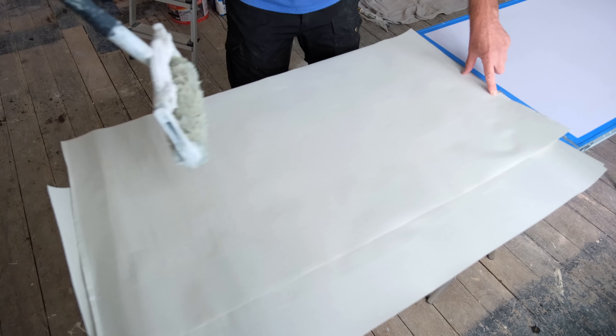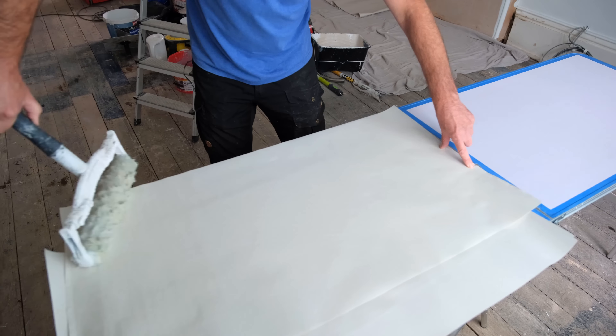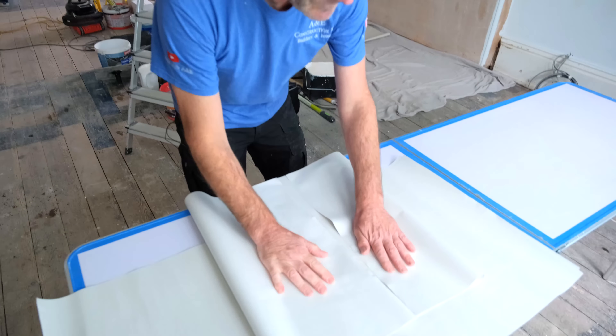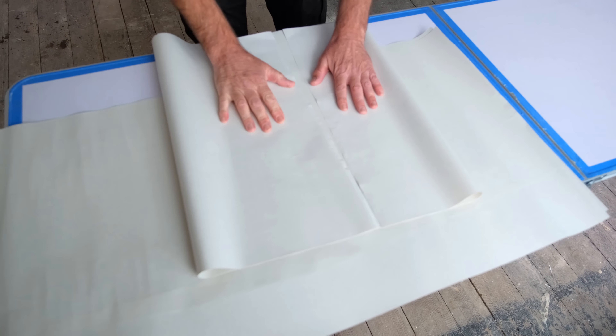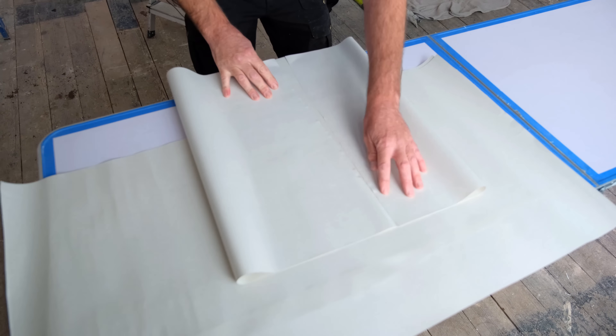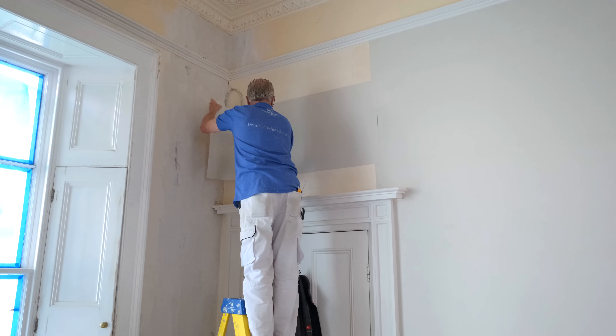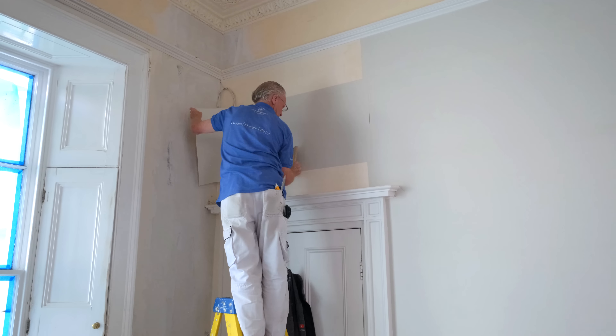Pasting used to be the biggest pain of papering, didn't it Roy? Yes, but doing it this way — folding them over like that — there's hardly any paste showing, so it can't dry out.